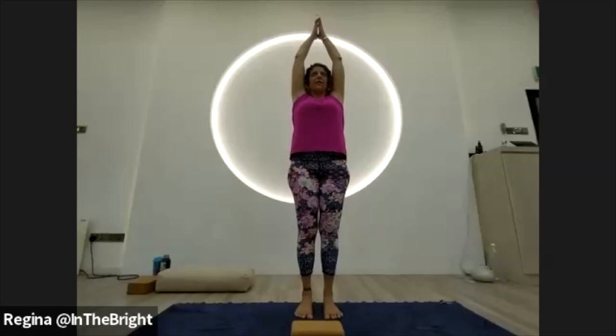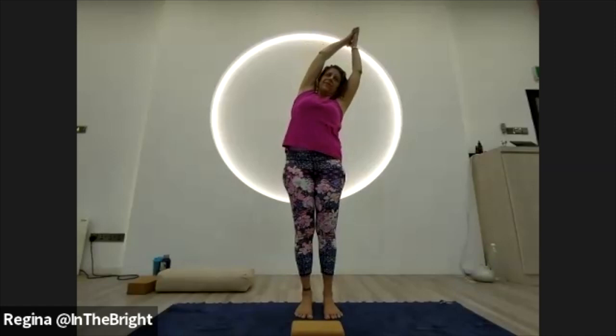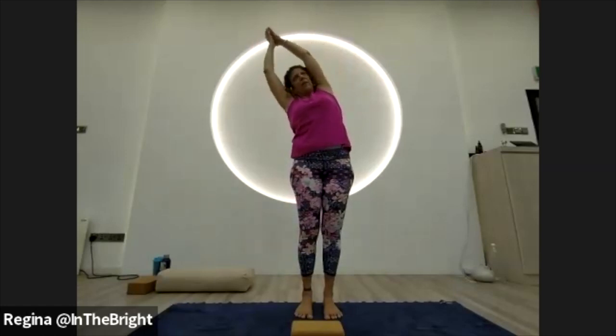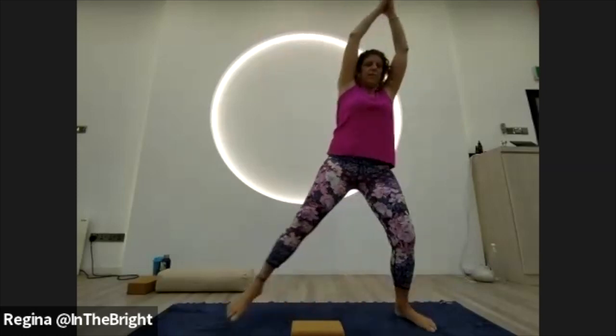On your inhale, let your hands float up overhead into crescent moon — fingertips together. Take a full breath in, then lean over to the right, inhale back to center, then lean over to the left, and back to center. Step your feet out into star pose — heels in, toes out, arms alongside the body, fingertips bright. On your exhale, find goddess. We'll be here a few breaths — find a little movement, a little softness, settle in, relax the tailbone. Take a full breath in, full breath out. See if you can sink any deeper, then on your next inhale rise back up to star pose.